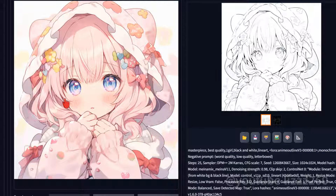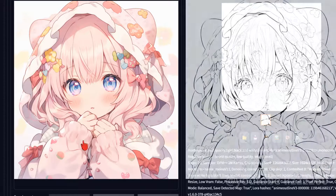Hello everyone, this is Lisa again. Before, I shared with you how to make a line art into a colorful picture. Today I will share with you the reverse: how to make a colorful picture into a line art.